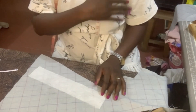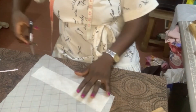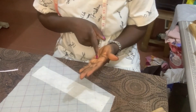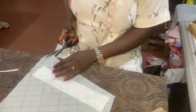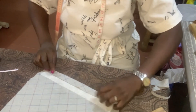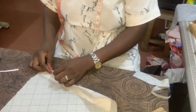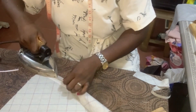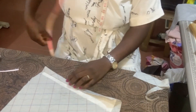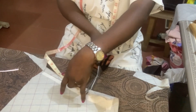This piece I'm working on is the button stand for the front where I'll be fixing my flap. I went ahead to gum mine to make it a little bit thick, but you can use your fabric without gumming it. I used a gum stay, then folded it once and twice so the width is half an inch. I ironed it flat and marked 8.5 inches, then cut it out.